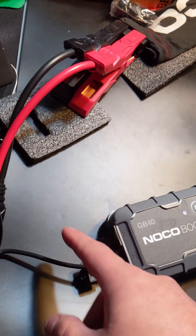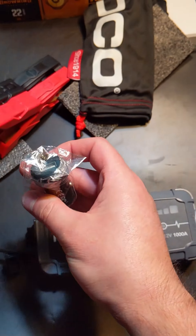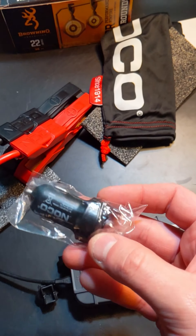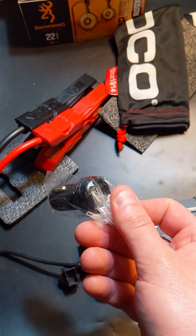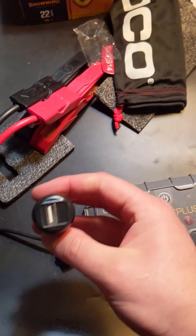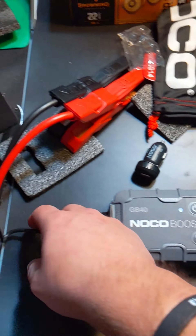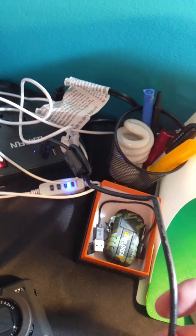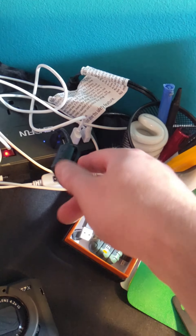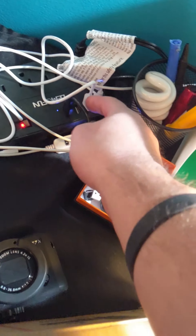For 'out,' if you want to charge something like your phone, you switch it to out, which sends power to whatever you're charging. They only supply a 12-volt adapter with this kit to charge it from your vehicle. However, you can actually plug this into your computer via USB and it would charge it — anything with a USB port works.